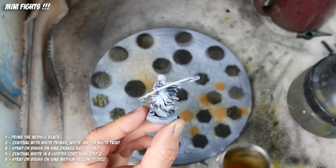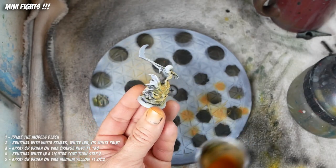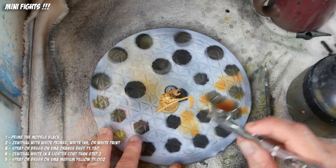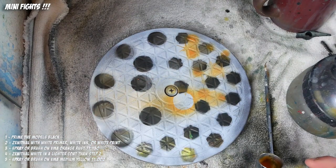We're going to start off by priming them black, then zenithalling them white, which is a technique I've used on a bunch of my other videos. The idea is that you prime them black, zenithal white over the top, and you get sort of a two-tone value shift.